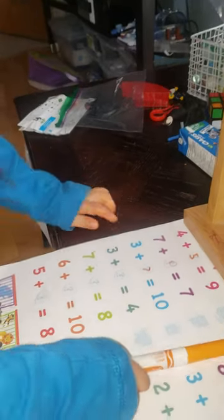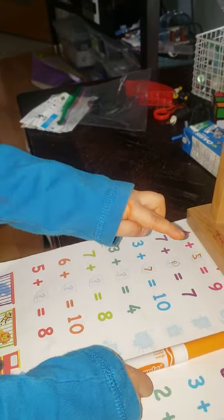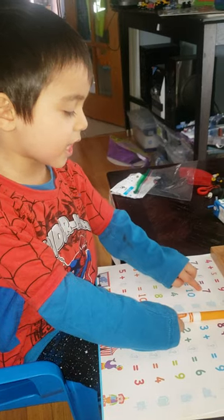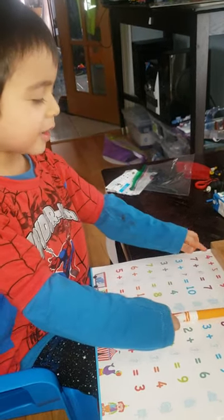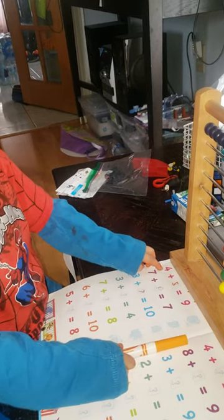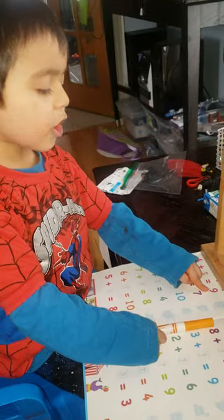Three plus seven equals ten. Okay, how about the other one? Seven plus zero equals seven. Very good. How about this one? Four plus five equals nine. Nine, very good. Okay, next.